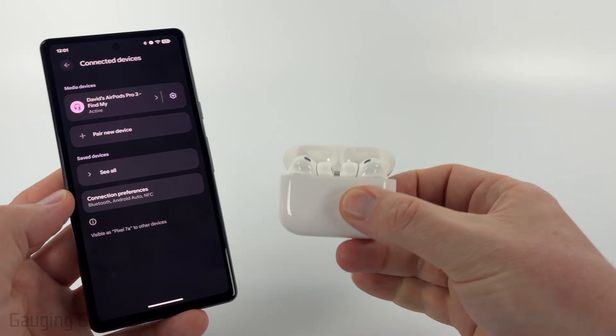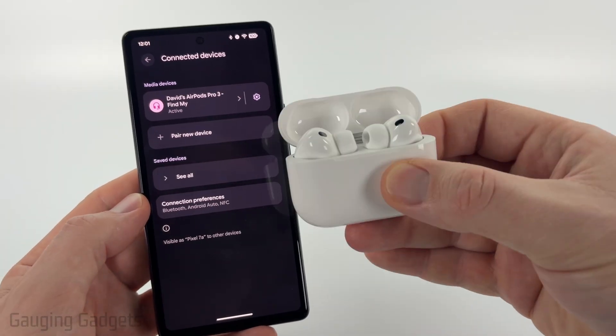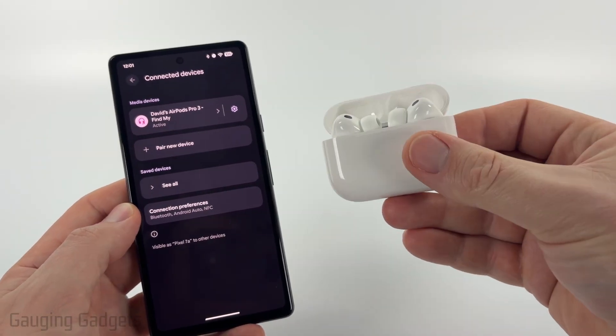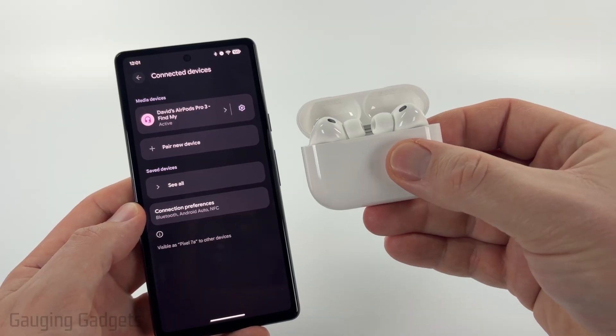You'll see the AirPods — it'll have a green light on it and you'll hear a tone from it once it's connected. If you did not see your AirPods come up, make sure that they're still in Bluetooth pairing mode and that the white light is blinking.